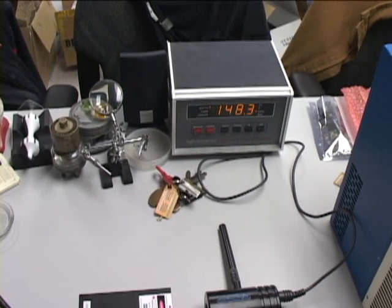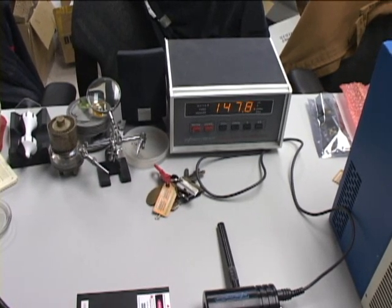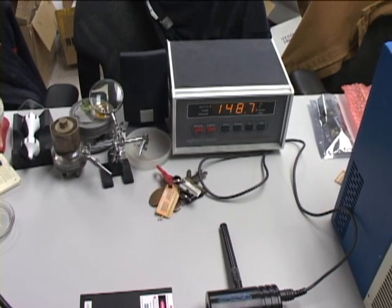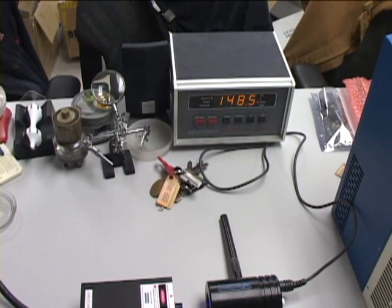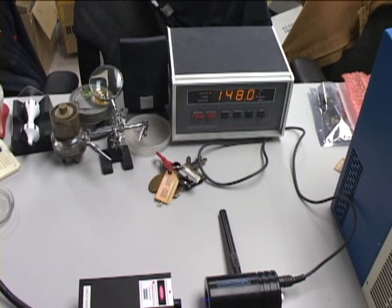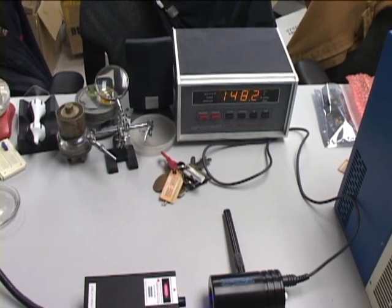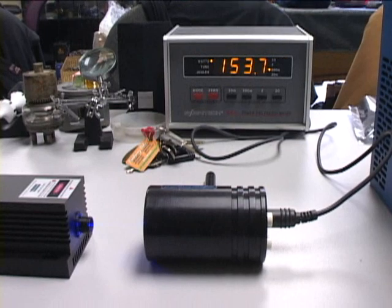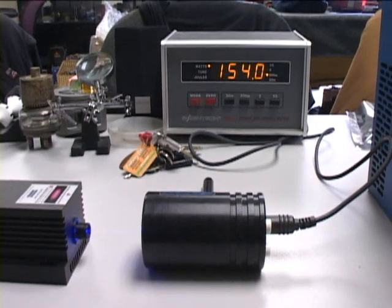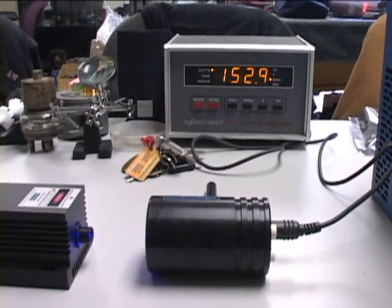I'm going to go ahead and turn it over and put it in a little bit, and we'll be back in about an hour. Okay we're back and after an hour the laser is now putting out between 150 and 155 milliwatts — not bad at all.